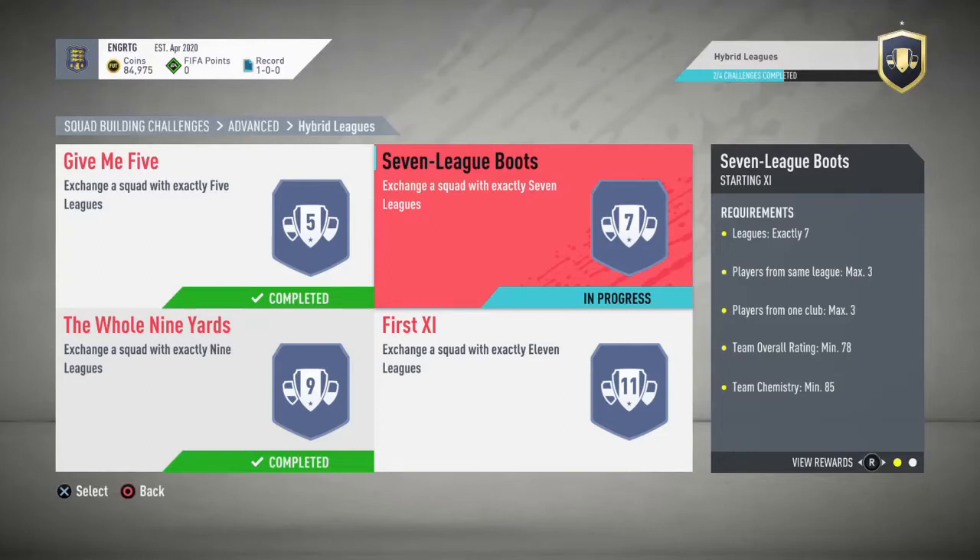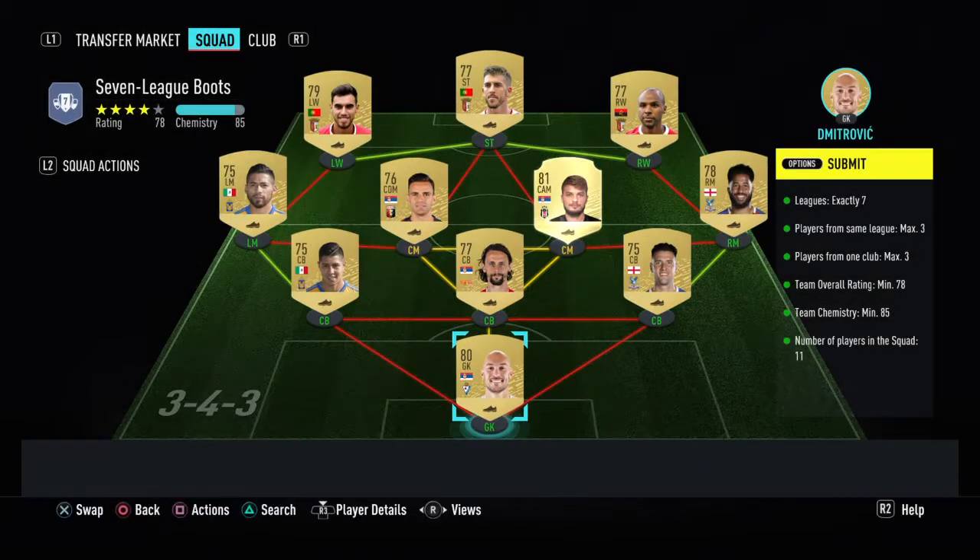One of the cheapest ways to do the seven league boots and it requires no loyalty, so it's pretty good.